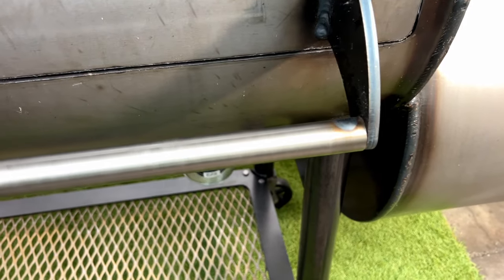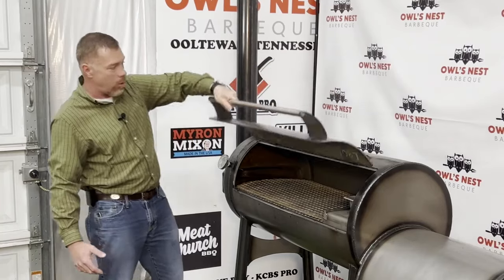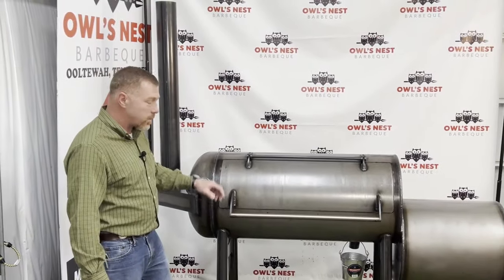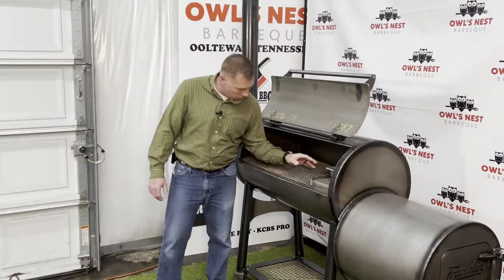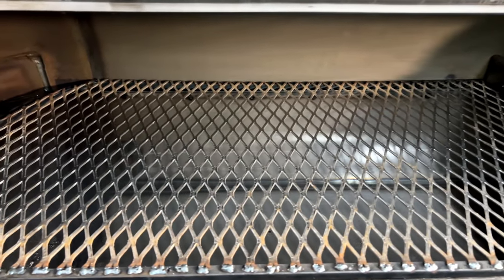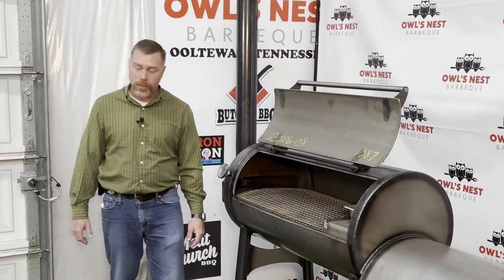The details put into this thing are impressive — even the handle swivels when you lift the lid. Let's dig into the features on the inside. You've got 19 inches front to back on the grate, 32 inches left to right, leaving you right about 600 square inches of cooking space.